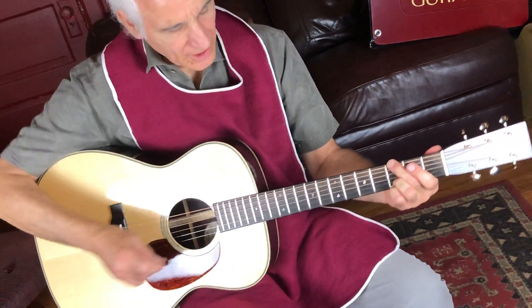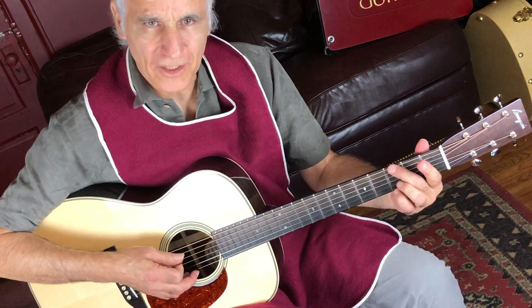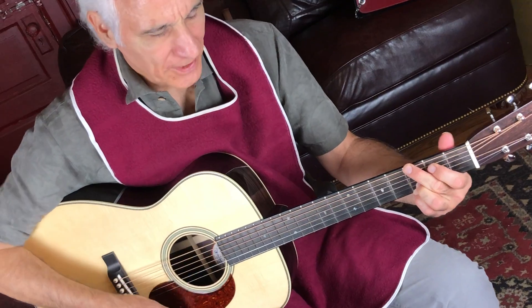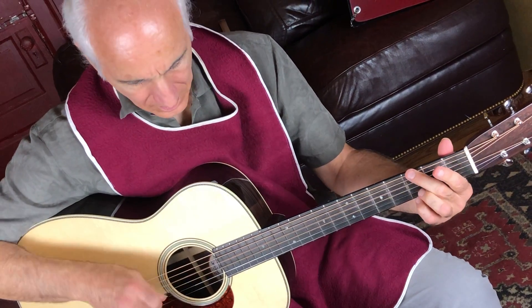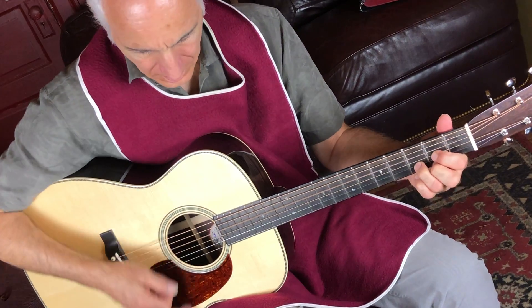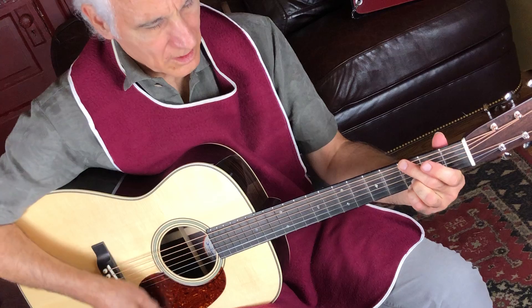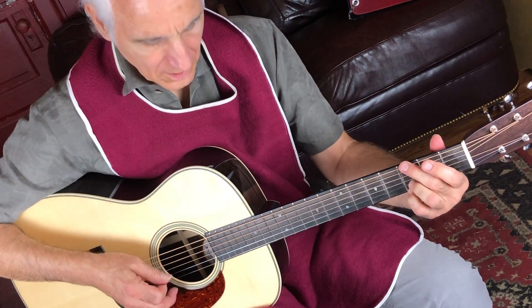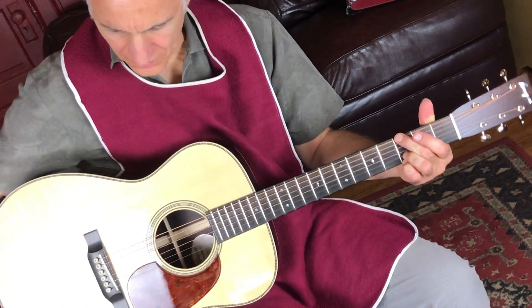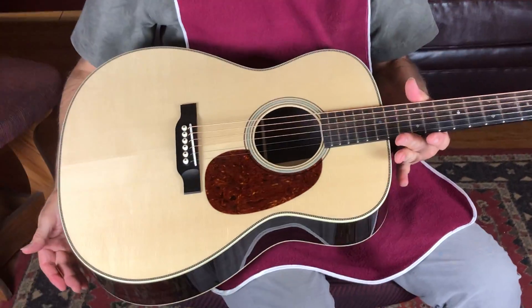As I play this thing and play a little bluegrass on it, this could substitute really nicely for a Dreadnought to play flat picking guitar. Notes are very articulate, they really come out nice. Why don't we take a little tour of this thing visually, okay?